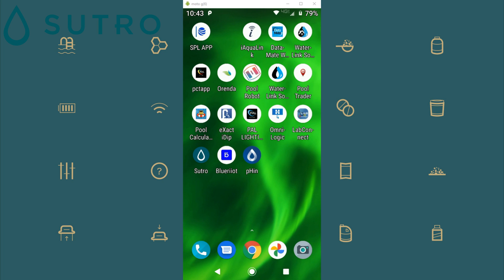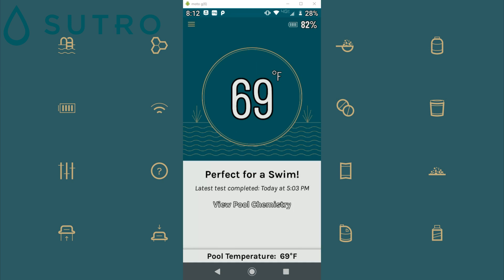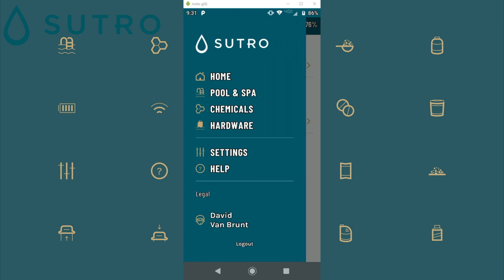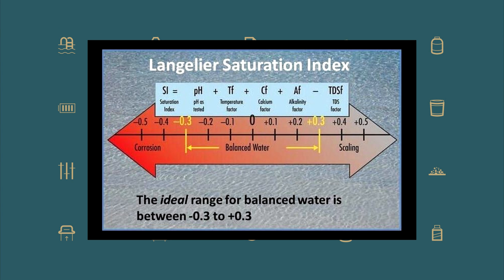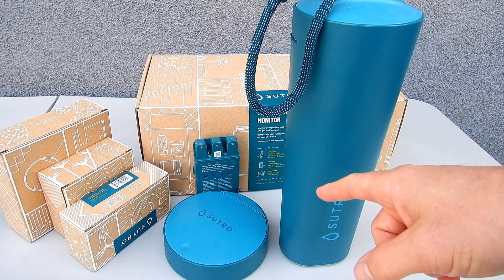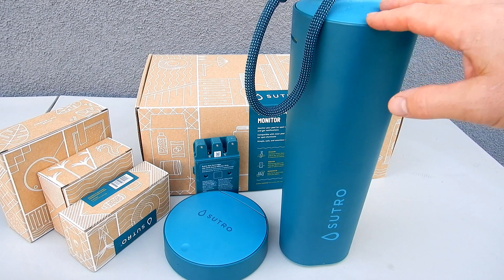I'm currently running three different smart monitors in my pool — I have the Sutro, the Hayward Finn, and the Fluidra Blue. I really like the Sutro because it gives you the free chlorine reading and the alkalinity, whereas the other two give you ORP, pH, and temperature, with the Blue also giving you salinity. The advantage of the Sutro is you get a true free chlorine reading along with the alkalinity and pH. It's also backwards compatible with cyanuric acid when you develop that test factor, and in the future they're going to have an LSI calculator built into the app.